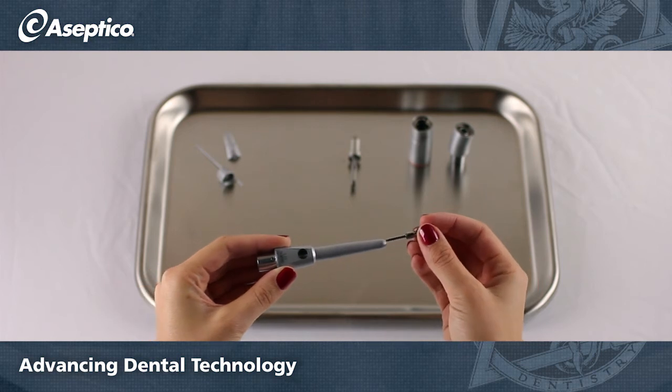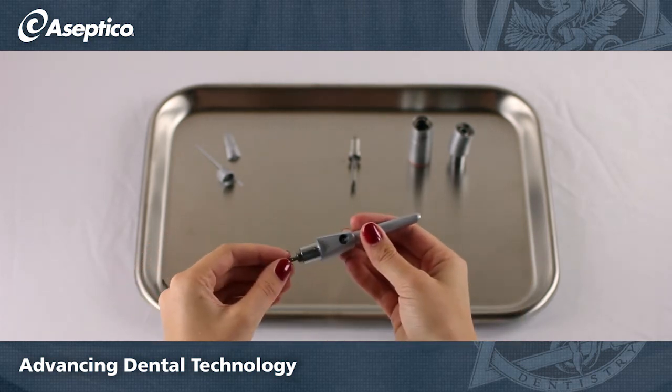You may need a tool to push out the gear shaft from the head. I just used a burr.